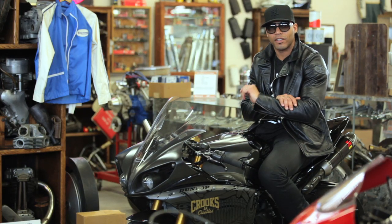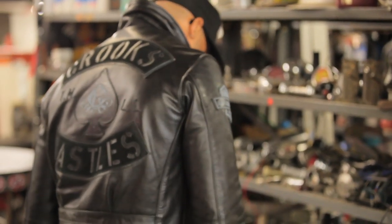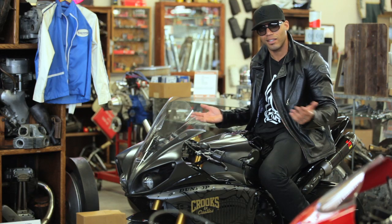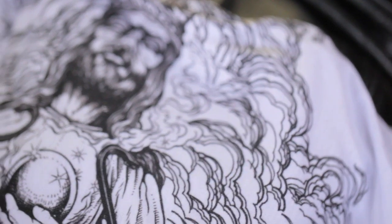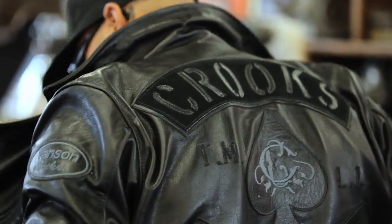It could withstand a slide because of the thick hide that Vanson uses. So in the event of a low slide or something, which happens mostly in the city, you'll be alright. Got the crazy custom art by Crooks and Castles lining, and it definitely has enough room for a back protector.